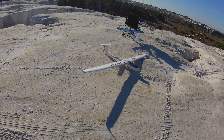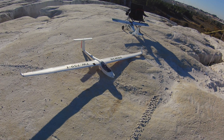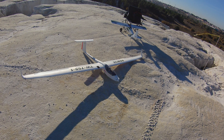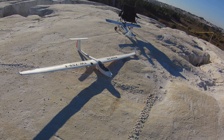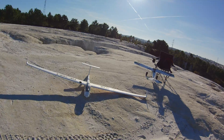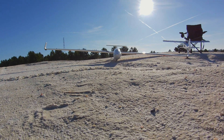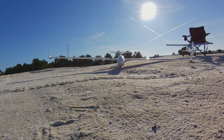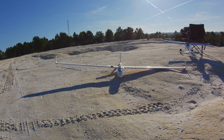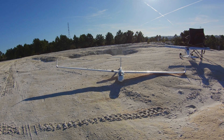I just wanted to talk to you about some little mods I've done on my ASW glider. Some small mods, and I will see today how they perform. First of all, I have added a little bit of dihedral to the ASW. I bent the two spars a little bit at the middle, so I can have a little dihedral.